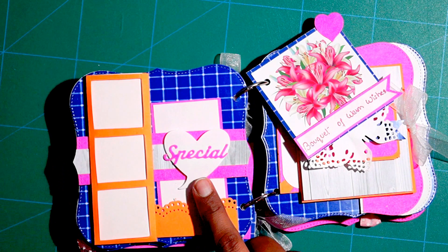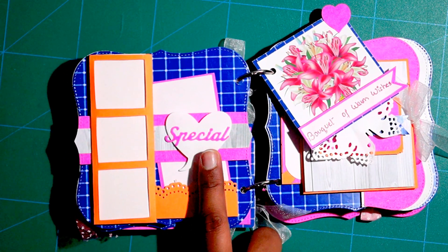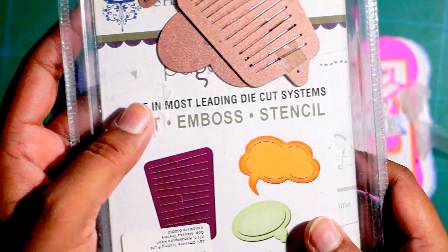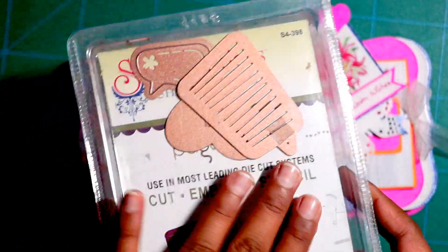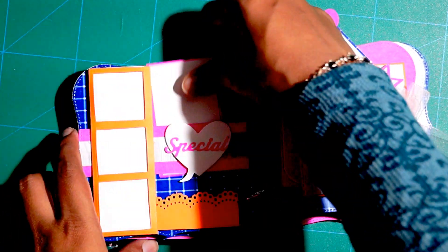Here I have used a die cut from a new die set. This die set is also from Spellbinders — I will show you guys. It has got a tag here and slides back in.